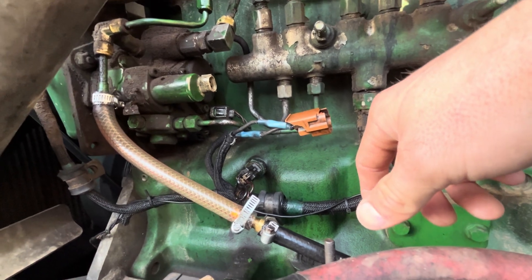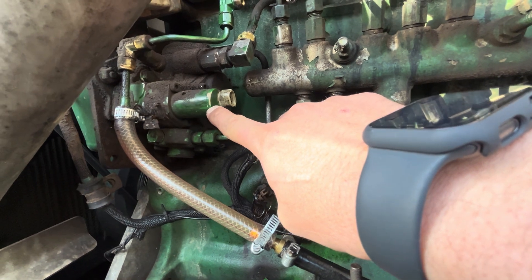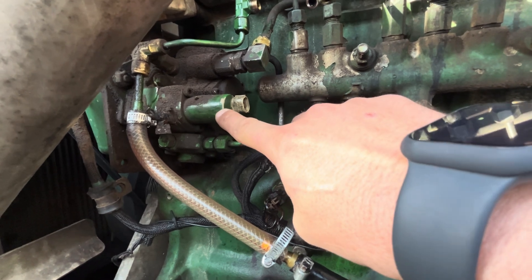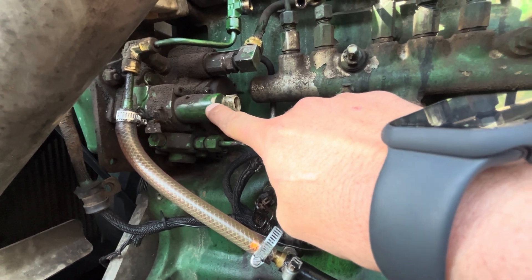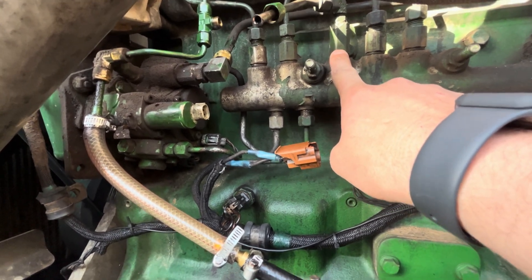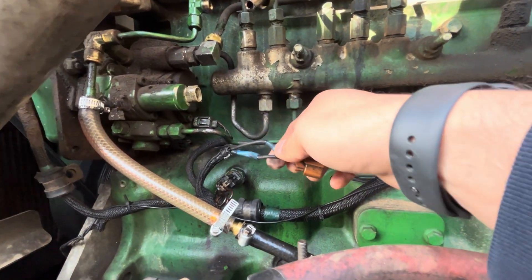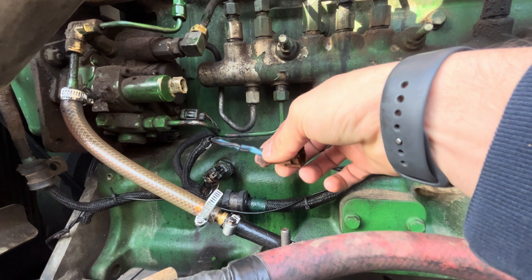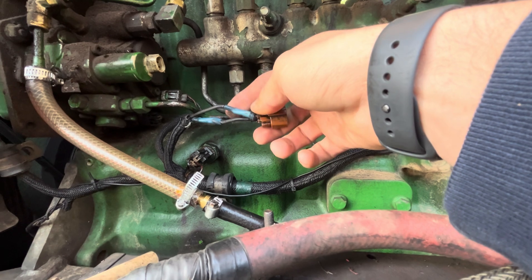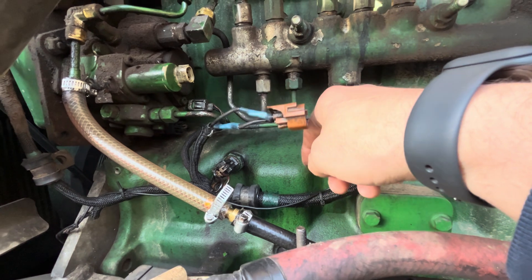I don't know if the return line being stopped up somewhere between here and the tank had anything to do with this going out. But the dealer said that this is a fuel regulator solenoid, and if it goes out, it can take this pressure relief valve out — so I guess they kind of go hand in hand. Yesterday I was looking around and there were some nasty wires on here, so I got them fixed up and cleaned up. I don't know if they could have shorted out and caused that fuel solenoid to go out.